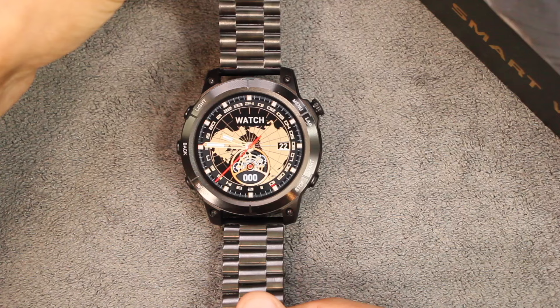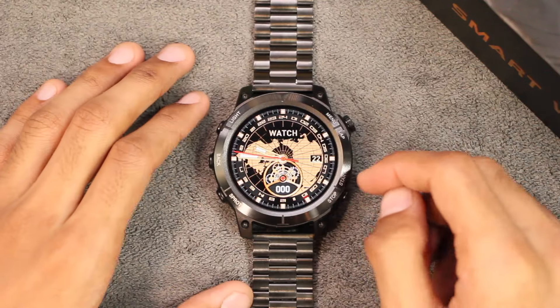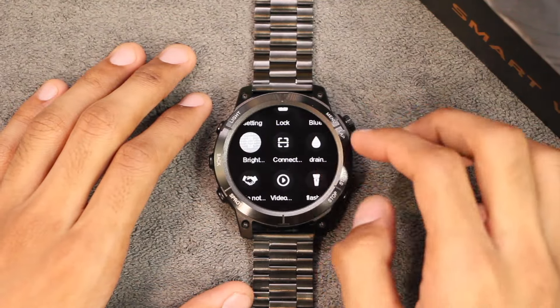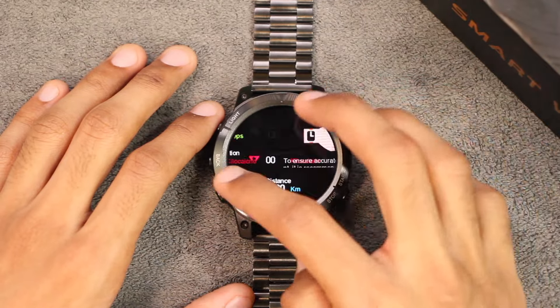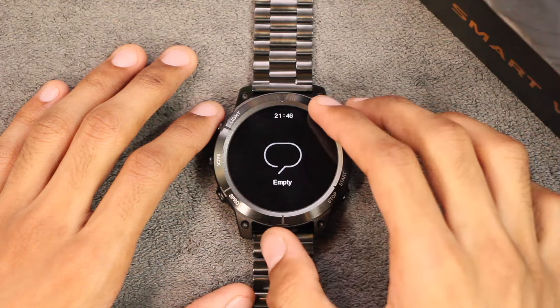The smartwatch comes with a palm gesture to turn off the display and a raise-to-wake gesture to turn on the display. On the home screen we have the control center with a lot of options. We have the widgets page, from right to left we have the quick access applications, and from bottom to top we have the notifications.